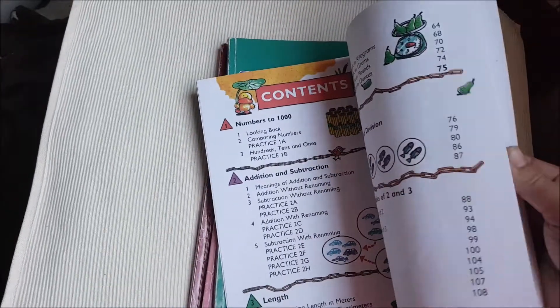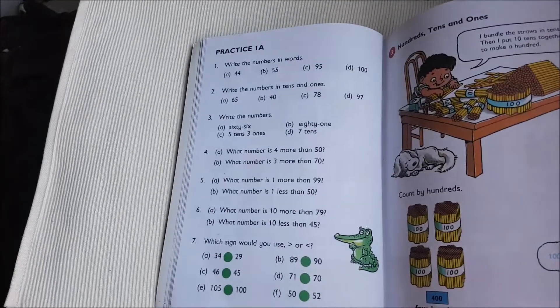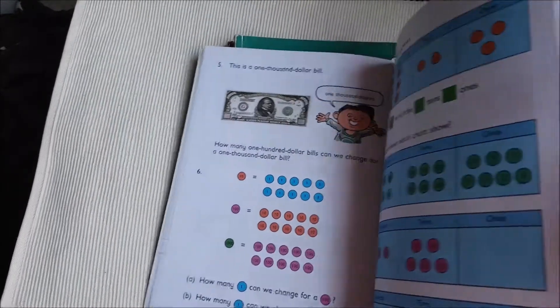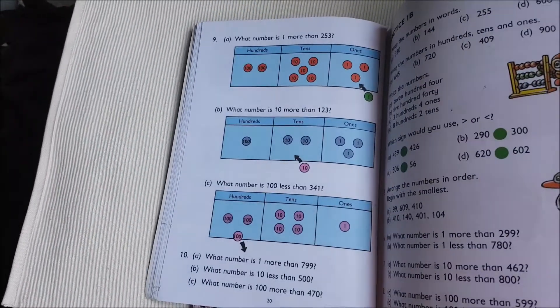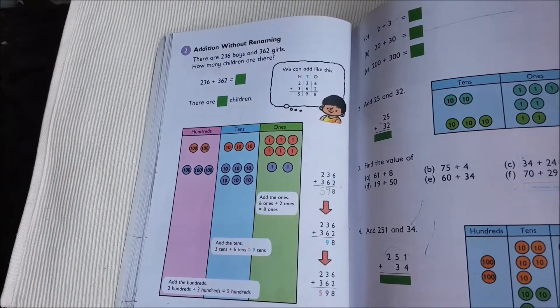It starts off with a review on numbers, counting, more or less. They have these practices throughout. It quickly moves into adding and subtracting by carrying the one — or renaming, they call it.